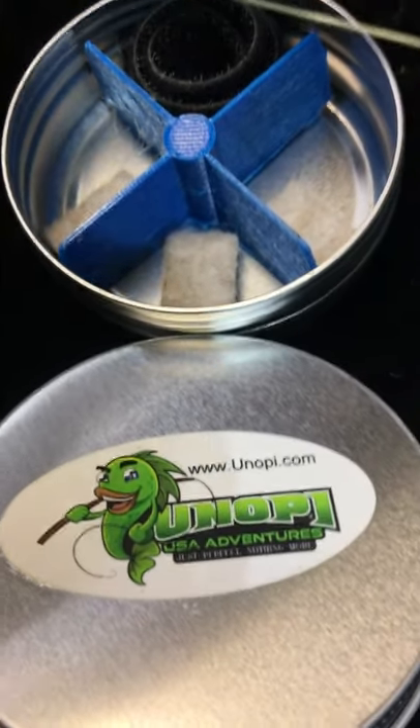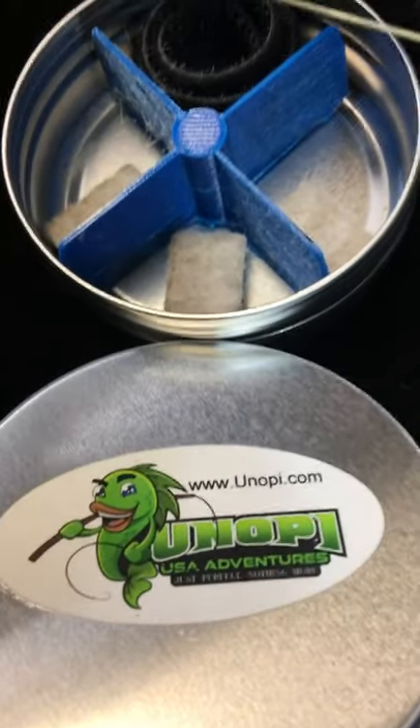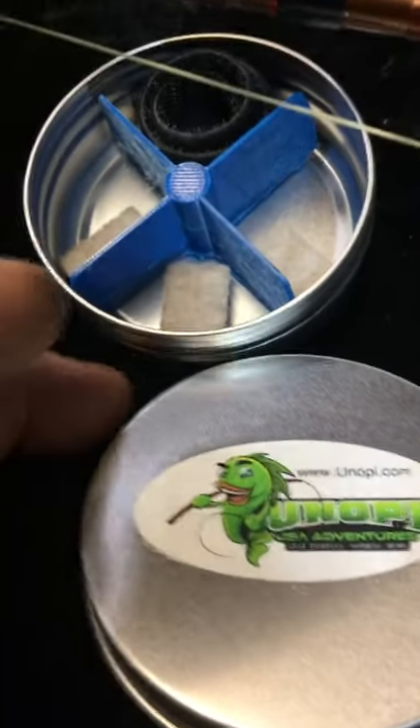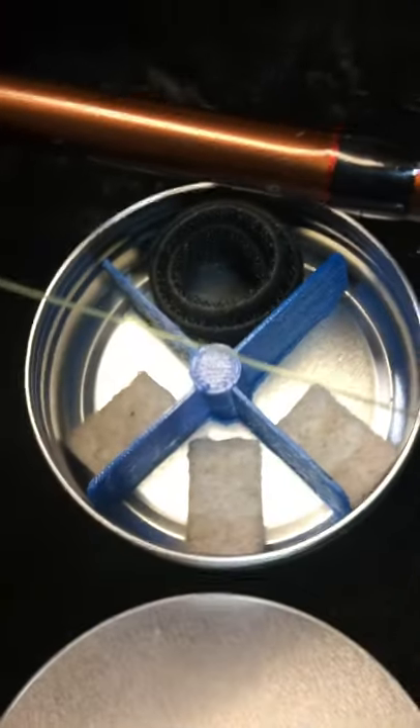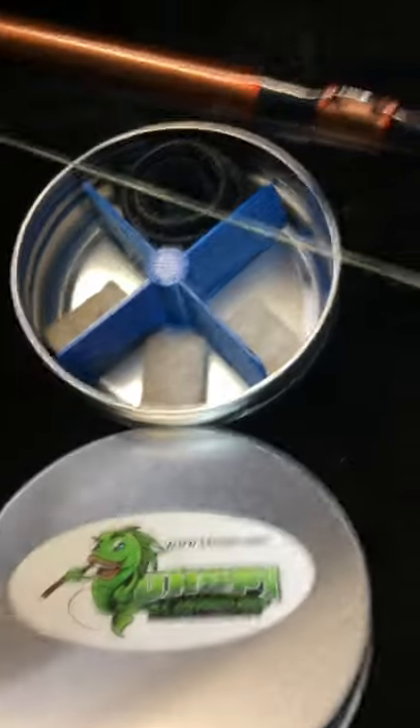Got a new product coming out tonight — this is the scent band. It comes with its own screw top lid, can, three pads, and a wrap for your handle.